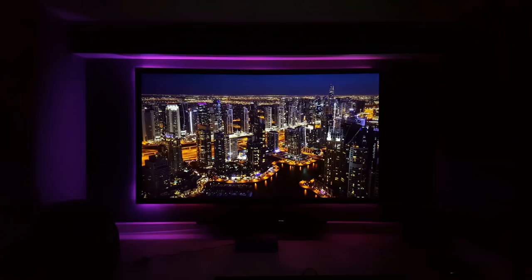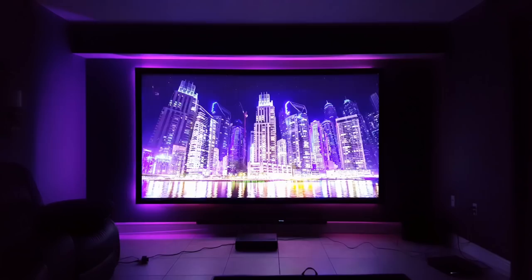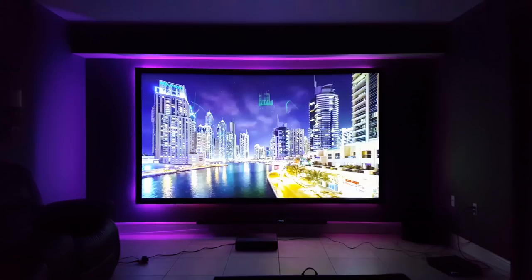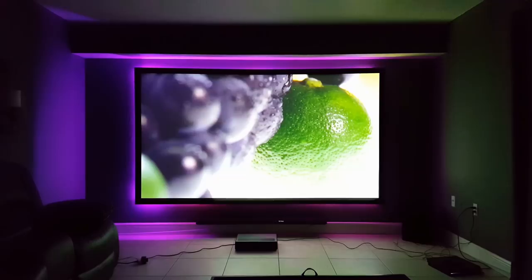As for watching movies on this, it was really, really clear, and I felt like it was very lifelike as far as colors and contrast go. I think the brightness, lumens, and the clarity of the laser added so much to the screen. I'm actually considering using this as my full-time theater projector now. Even though it's not native 4K resolution, it does look extremely well.